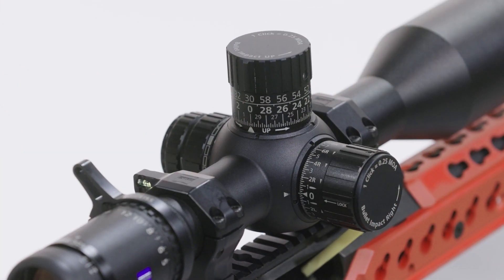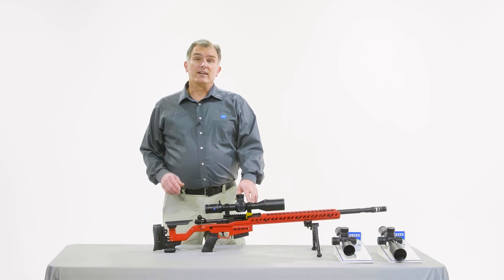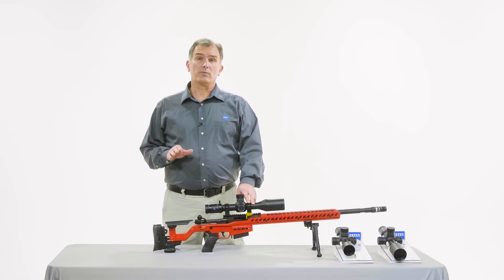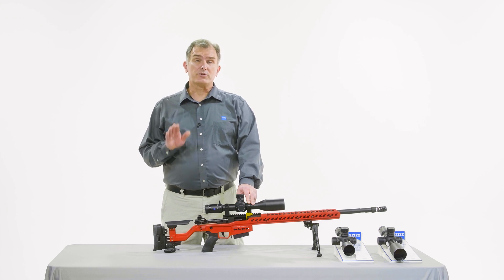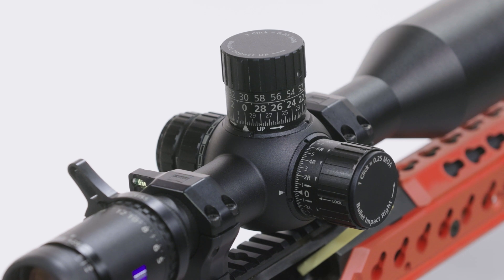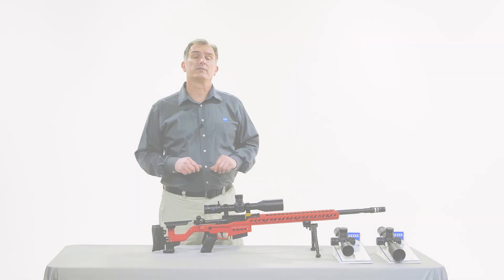Zero is easy to address — and that's it. Notice how fast, simple, and easy that was? We didn't have to remove the turret, we didn't lose any screws, and we didn't have to contaminate the internal mechanism. We achieved a new and repeatable zero in just a few seconds. These new turrets on the LRPS-5 first focal plane rifle scopes are simply amazing to work with.